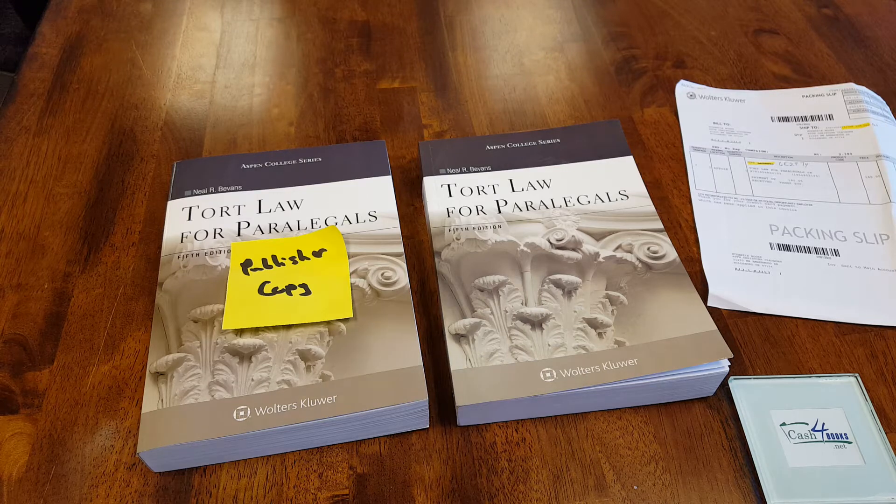Hi, my name is Jim Smith. I'm the CEO of cash4books.net. We've been around for 13 years. We buy and sell college textbooks online, and on our website at cash4books.net you can get an instant price quote for your used college textbooks, ship them in for free, and then get paid via PayPal or check.